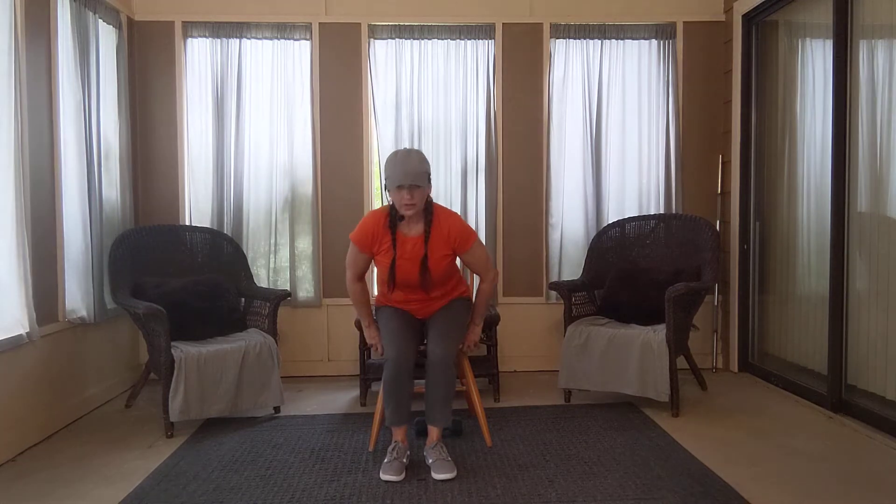Hi everybody. So here we are again talking about the key components to a safe and effective workout. Just as important as your warm-up and the body of your exercise is your cool down and your final stretch.